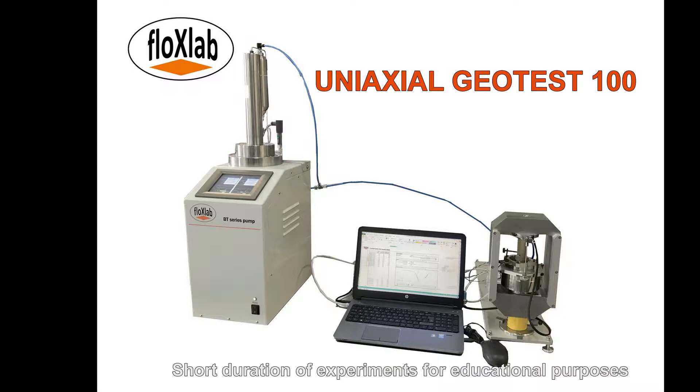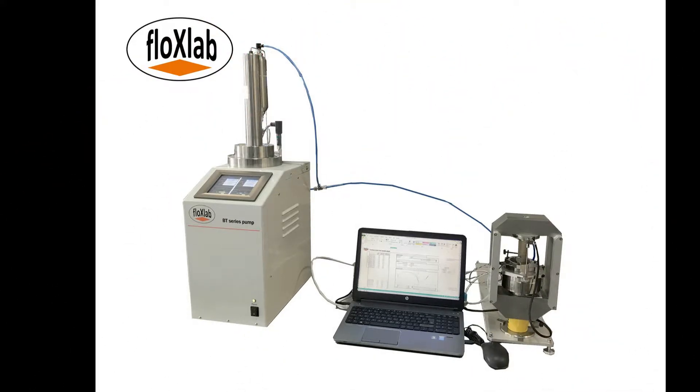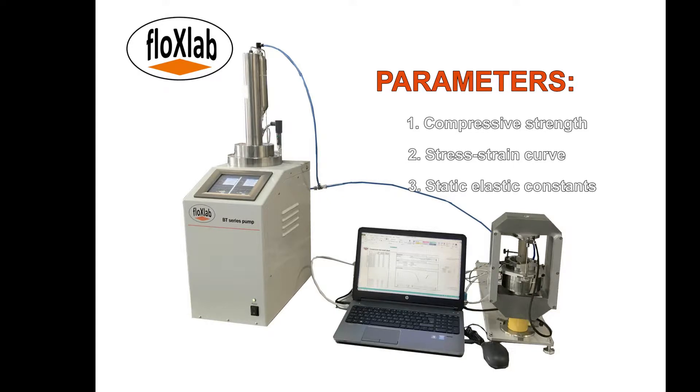Design, construction, and operation follow ASTM norms D7012, D7070, and D3697. Parameters determined from unconfined rock compression tests comprise compressive strength, stress-strain curve, static elastic constants, Young's modulus and Poisson's ratio, and indirect splitting tensile strength via the Brazilian test method.